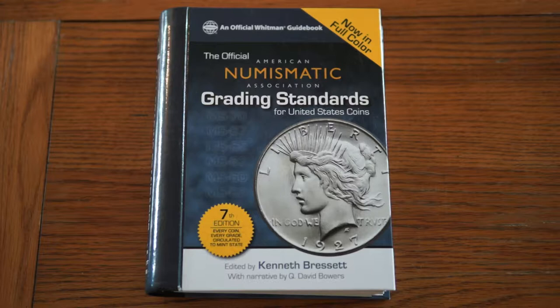Hello and welcome to Numismatic Book Reviews. Last week I covered the Standard Guide to Grading British Coins by Derek Francis Allen. This week I'm covering the official American Numismatic Association's grading standards for United States coins. It is compiled and edited by Kenneth Bresset, and the narrative was by Q. David Bowers.